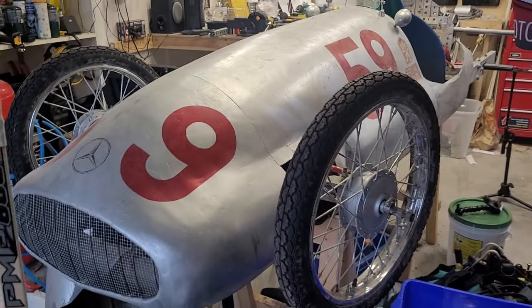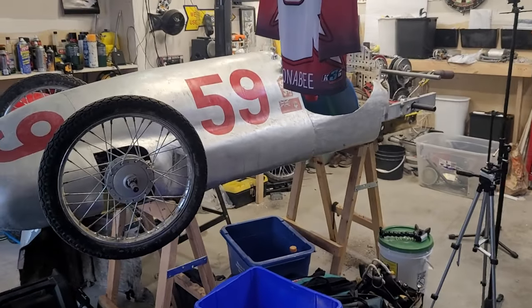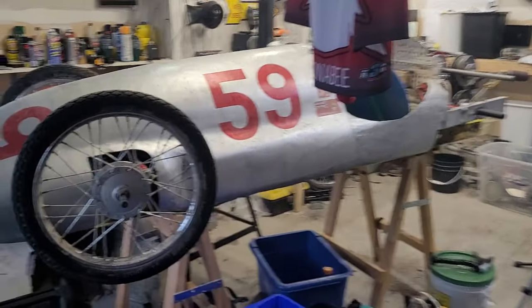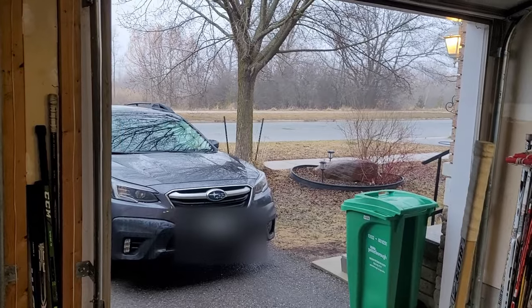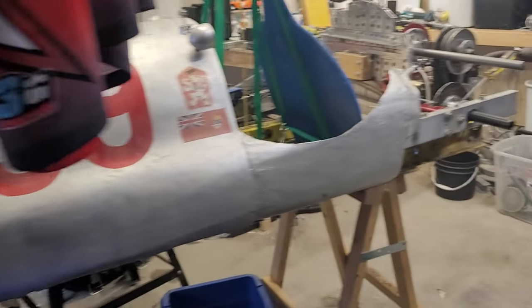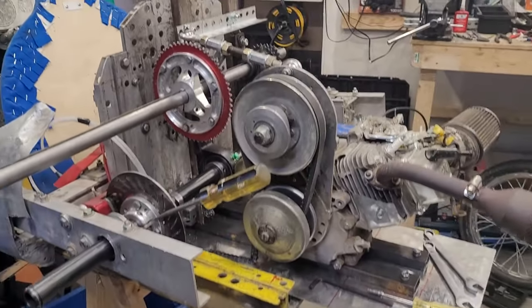This is the Vulture, as you can see, and it is propped up in my garage — my new garage — some hockey jerseys there, my new garage out in the burbs of Canada, of Ontario. And so I thought I'd take you through the drive system redesign.